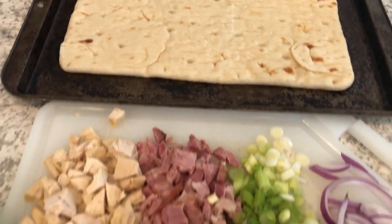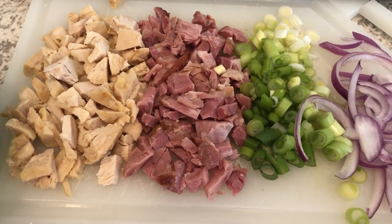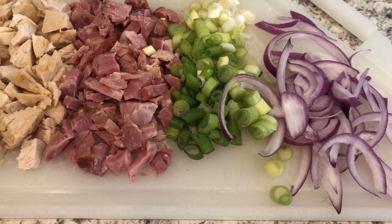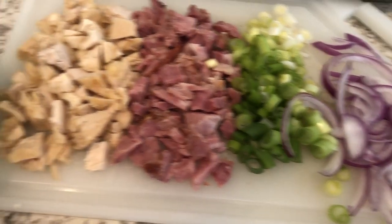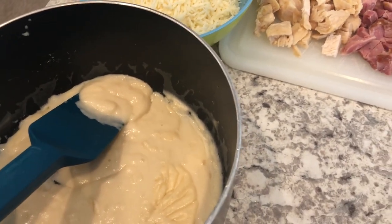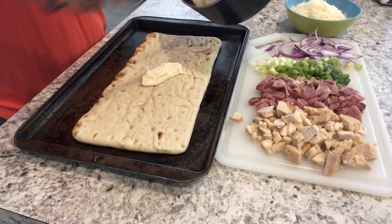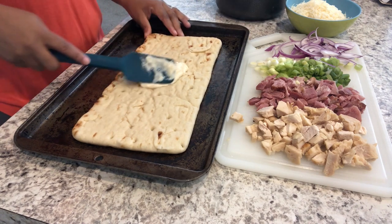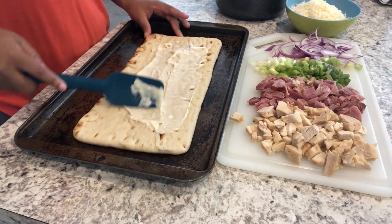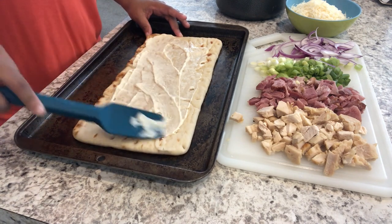Here are the toppings I'm using: chicken, ham, and green onion is what the original recipe called for, but I really like red onions on my pizza so I sliced up some red onions to add. I also have some pizza cheese and the white sauce. I'm starting off by spreading on my white sauce — you could also use a store-bought alfredo sauce, either refrigerated or the jar kind would work just fine.